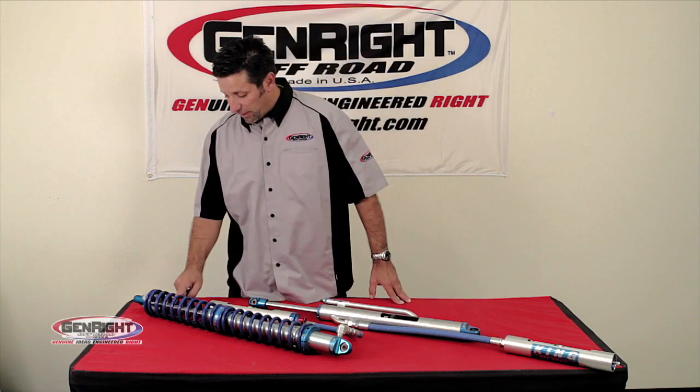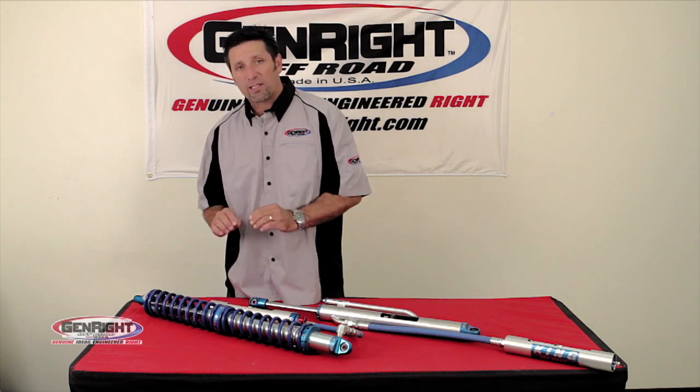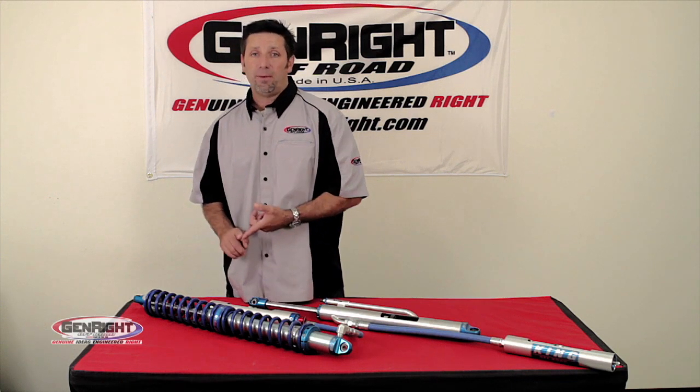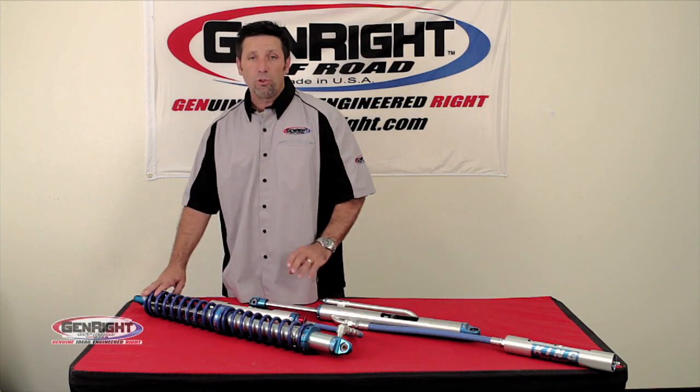Number one, the 7H shaft that they've got on here — the chrome finish. It's highly polished before it's chrome, and then it's hard chrome, so nothing's going to embed itself into that. Next, the body of the shock has been precision honed, so it's very smooth.